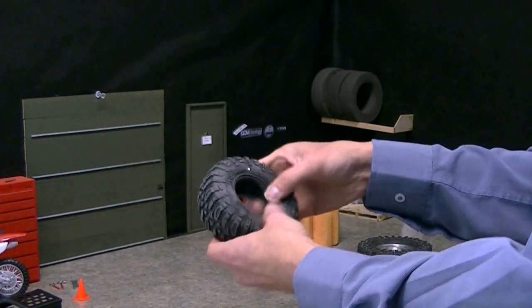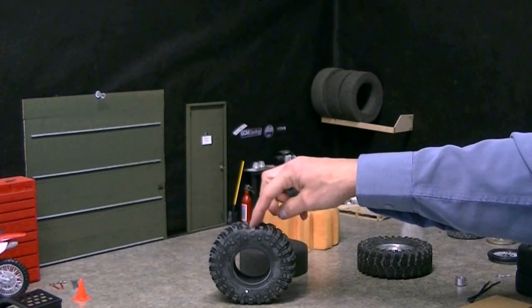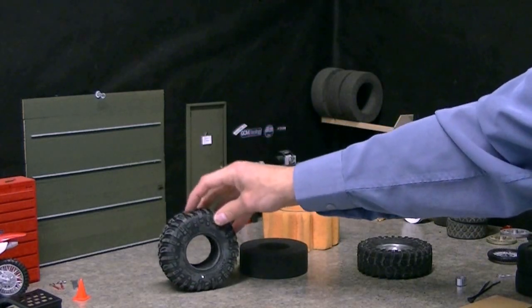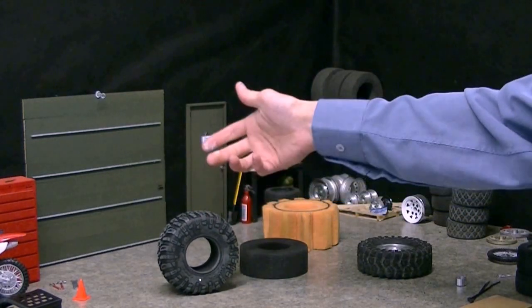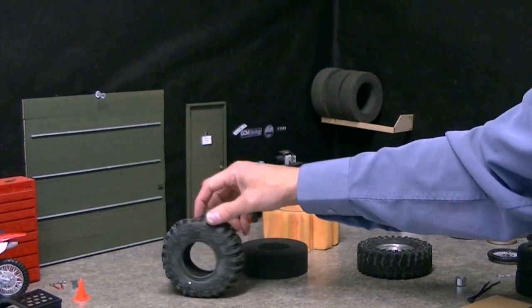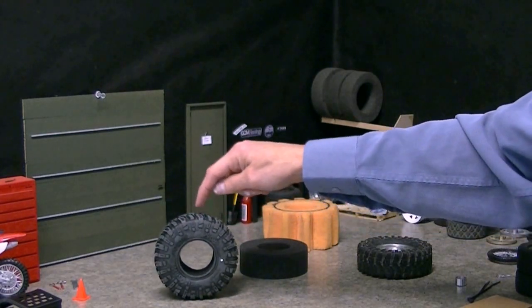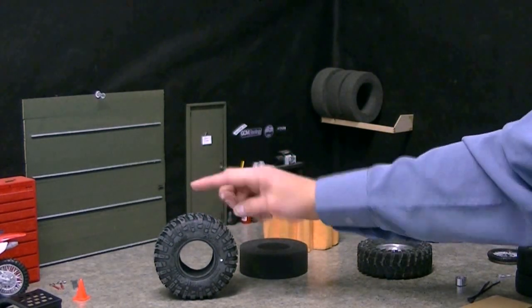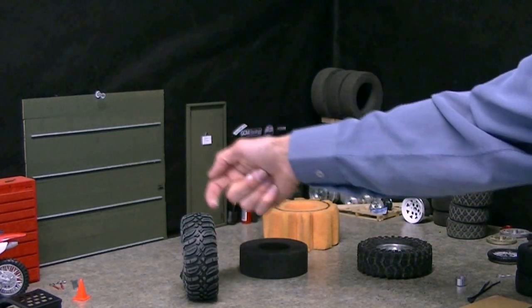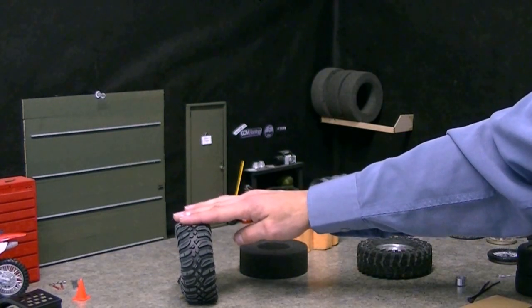We'll just roll that around like this, and that sits nice. When this is sitting on the ground right now, it almost has the right tire squish just the way it is, without any truck weight on it. So when we put the weight on it with the truck and the rim, we should have a nice tire squish — not too much, but just enough so that the tread is going to sit flat. You don't want the tread sticking up at the crown. We want it to sit kind of flat so it's got maximum contact on the ground.